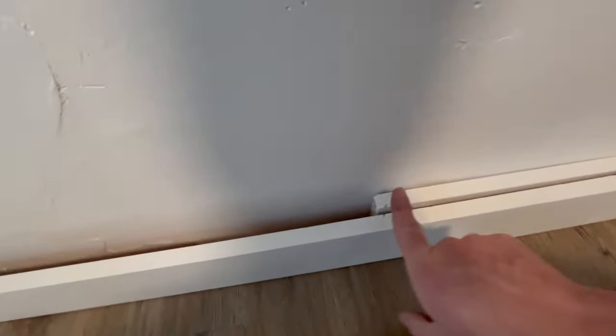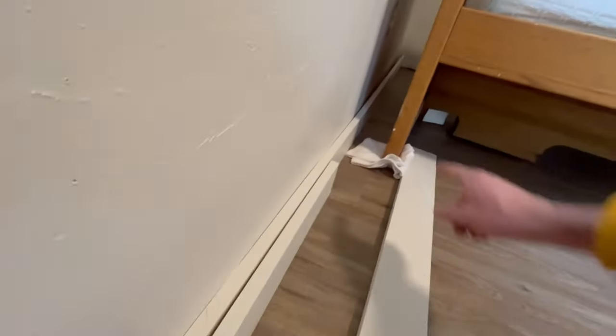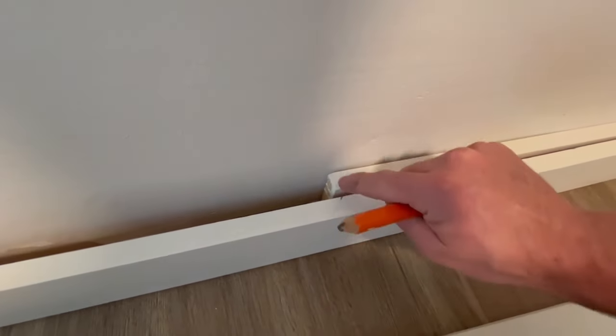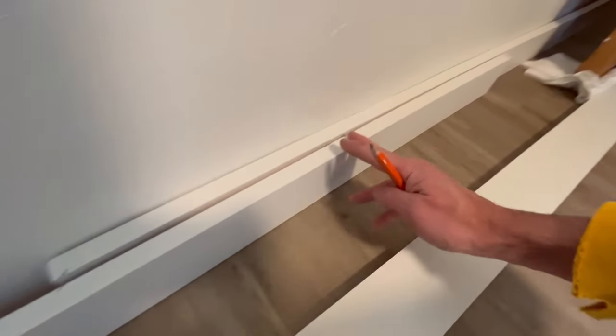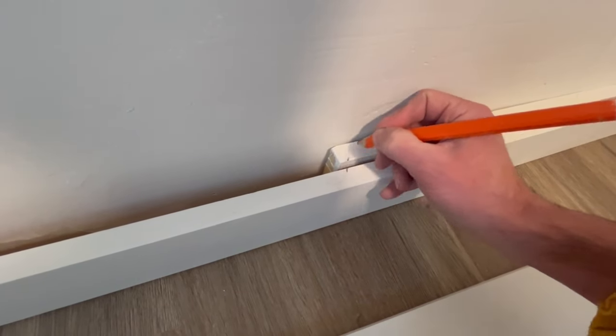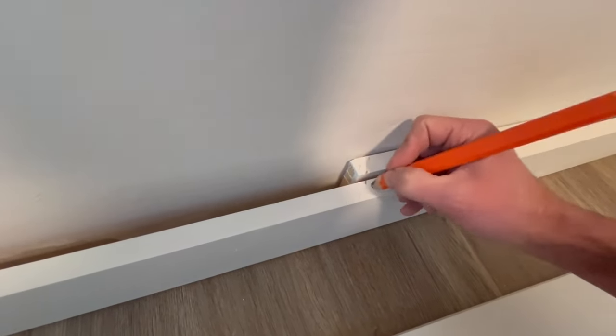When you're doing a board that doesn't quite fit, we're gonna butt this one all the way against the wall, pull this over, butt it up against this wall, and then mark your 45 where it's gonna go. I did it close to this end so we'll cut off this little bit right here, and that way we can save the length of this in case we need it for something else. Bam, good to go.